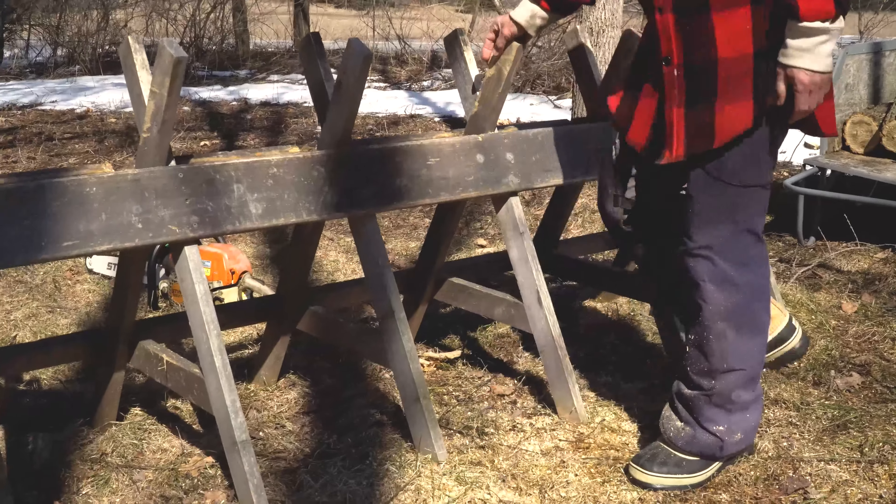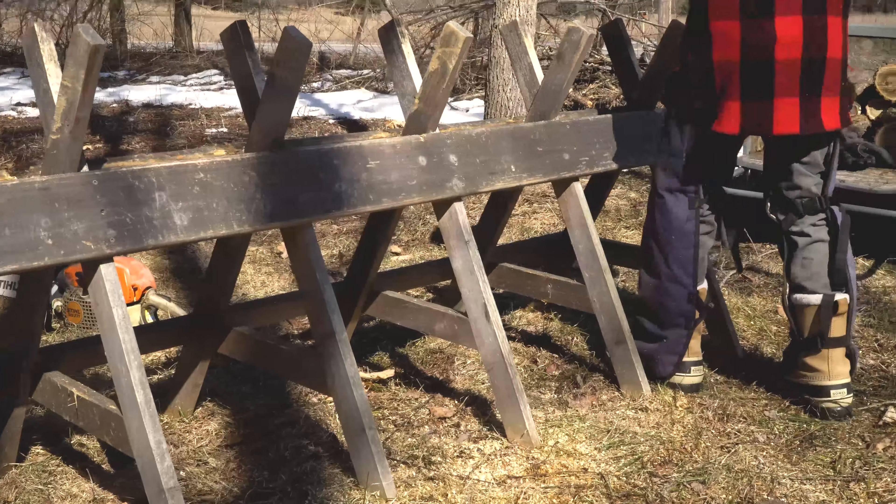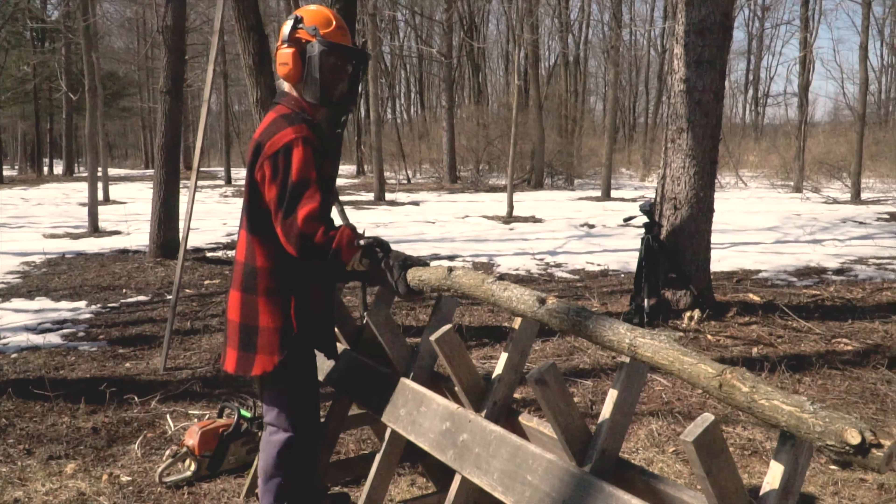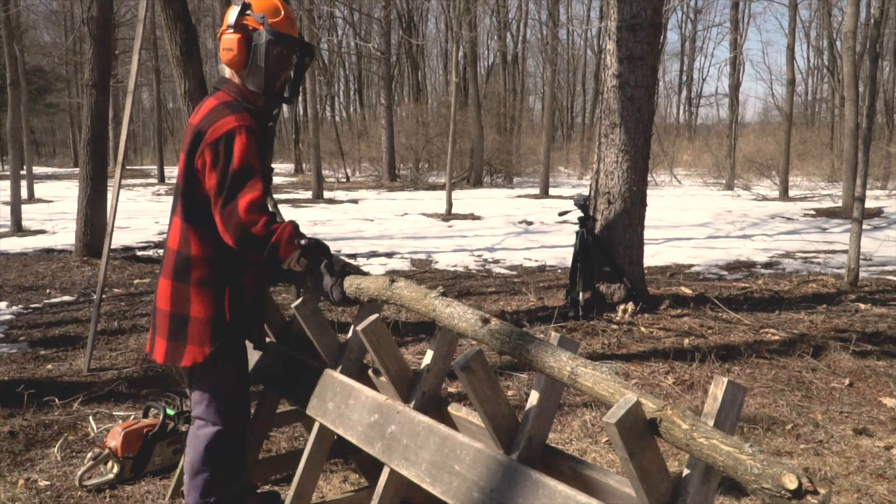When you're the operator, you can step in here and do your work. The pieces that get sawn lay conveniently at this height. It works very, very well for me.